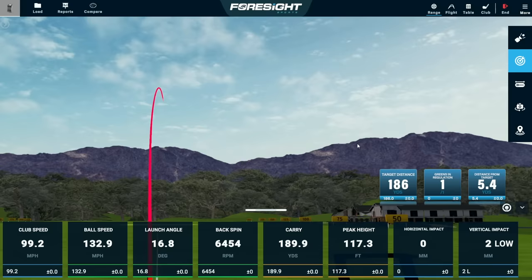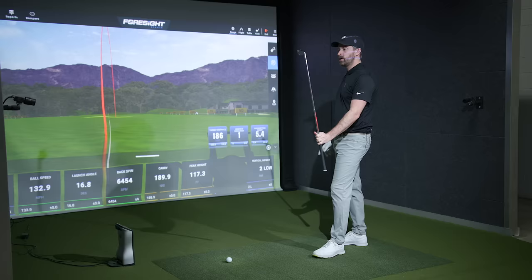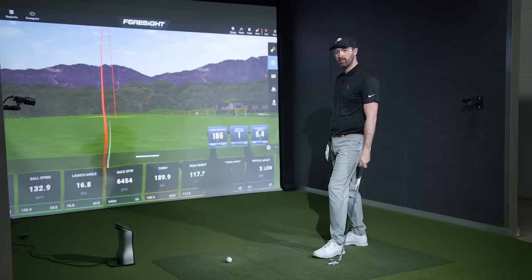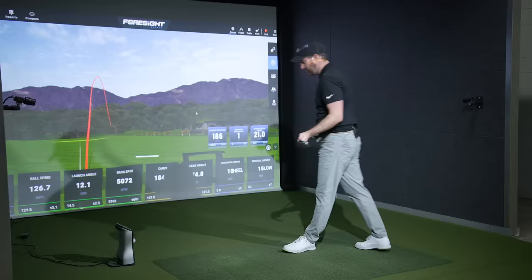Nice one to start. Nice soft feel, obviously. There is probably no real value in me telling you that a Mizuno blade struck pretty well with a soft ball like a Pro V1 should feel pretty good. I can also tell you that when you almost top it, it hurts and stings the hands a bit.